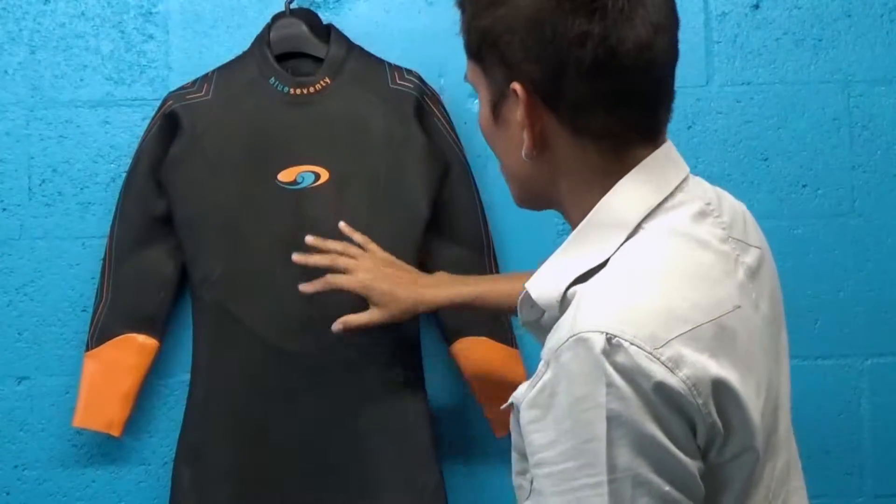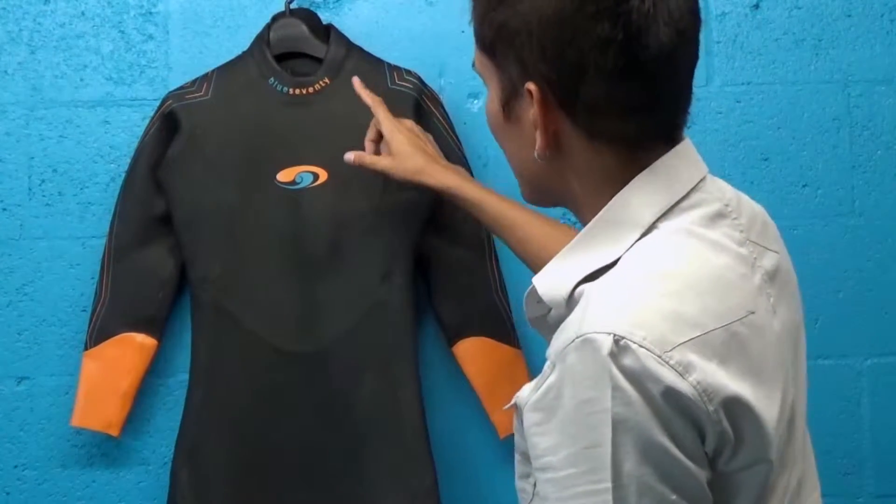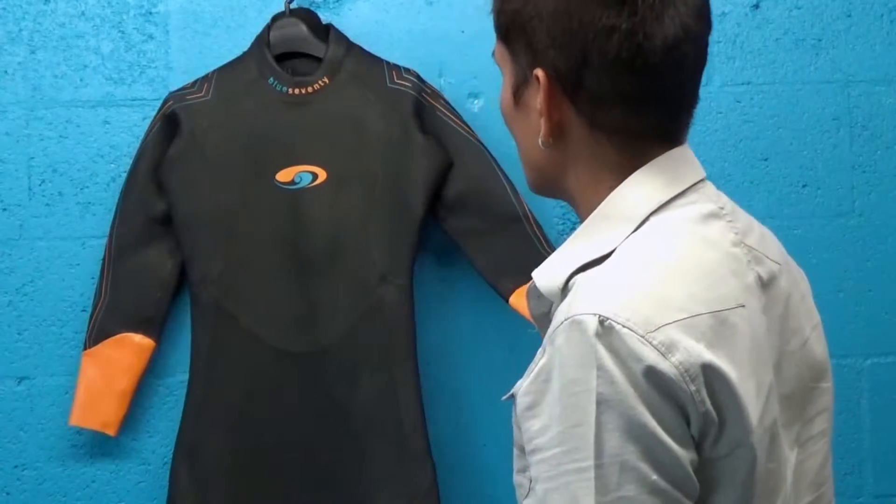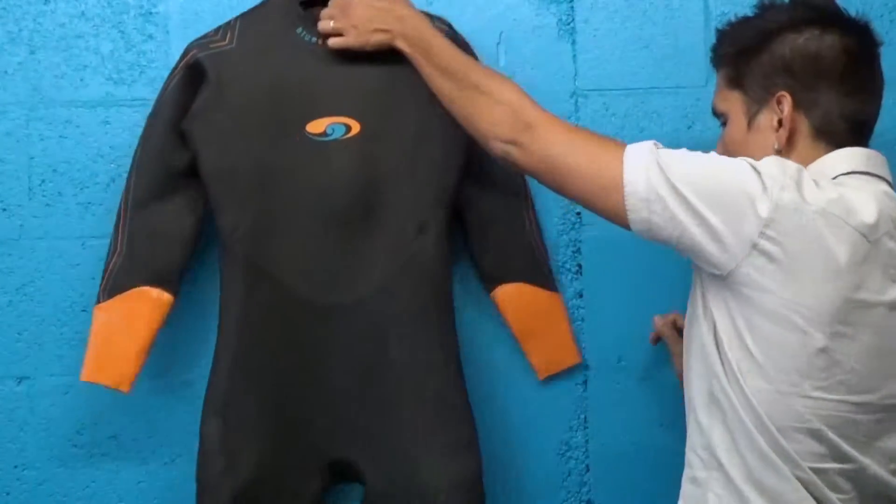So these actually come with gloves, and they come in the box, and they also come with very explicit instructions on how to put the suit on so that you're careful with it.